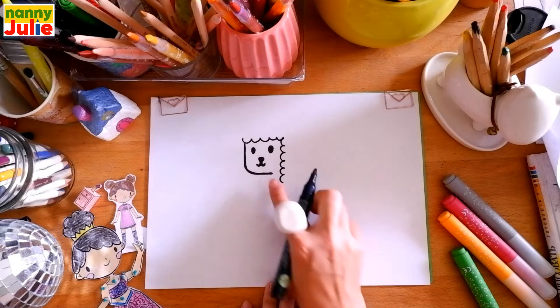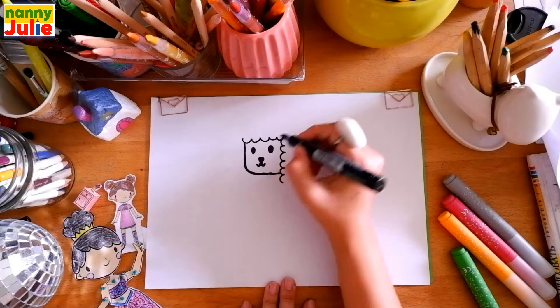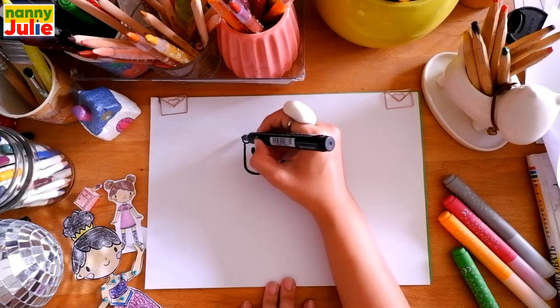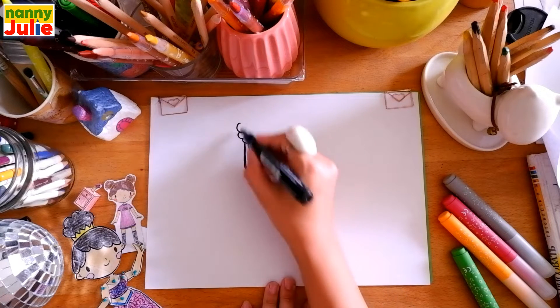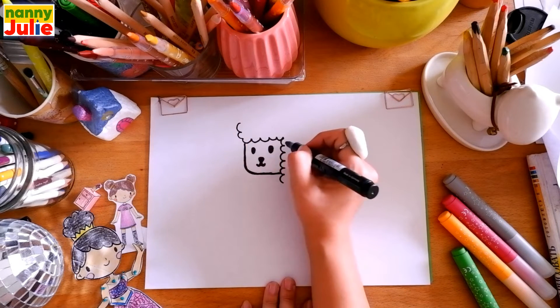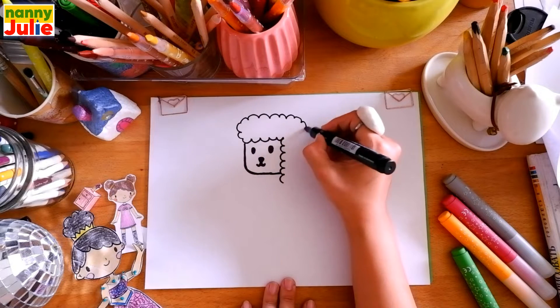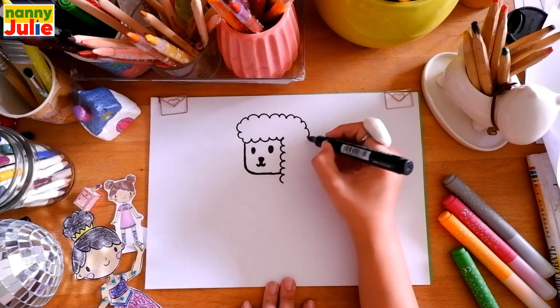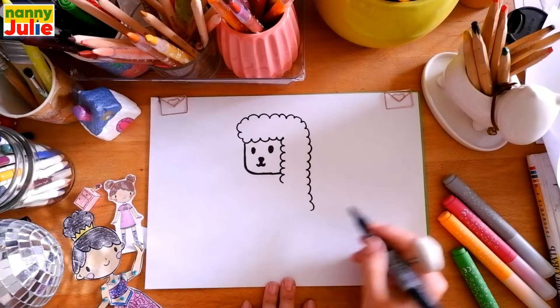Then bumpy lines going down, then let's connect this line and this line. Now let's draw over here a curve going up, then a bumpy line to the right, then curve to the down, and draw a neck.